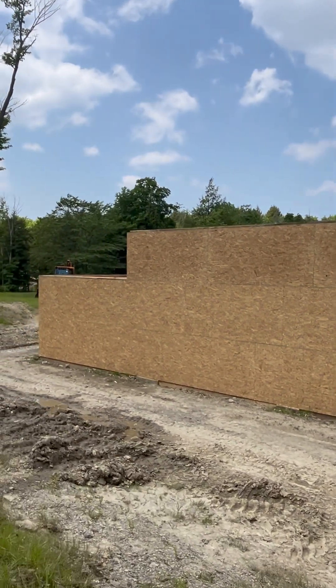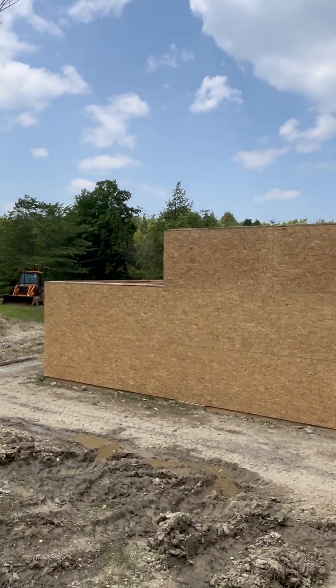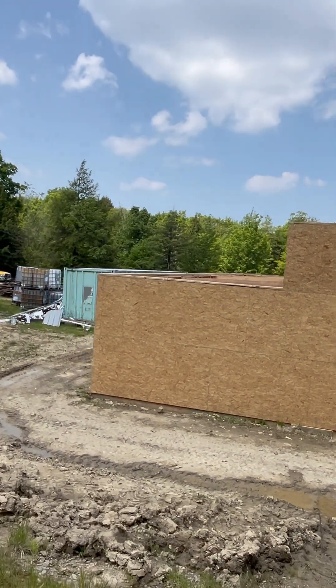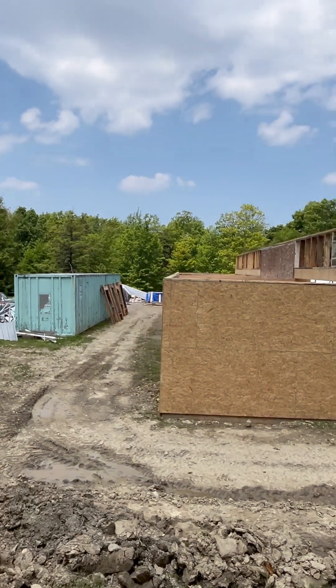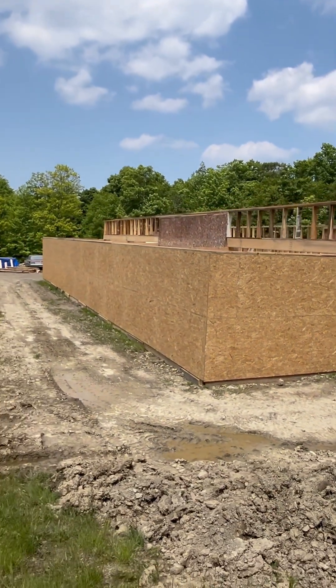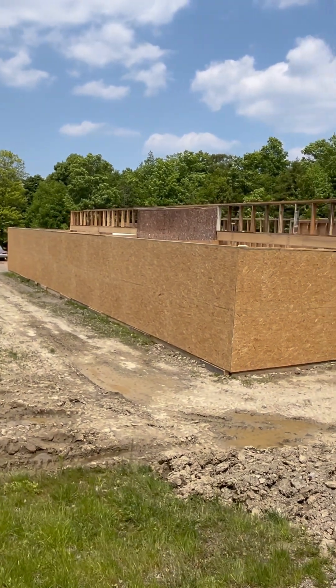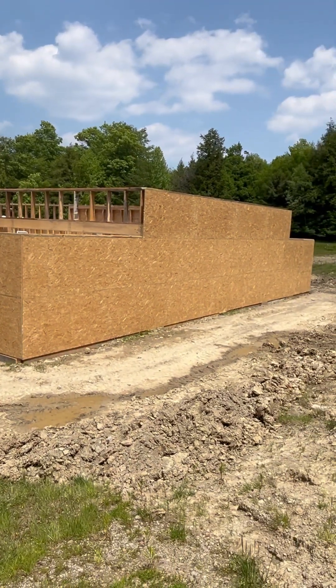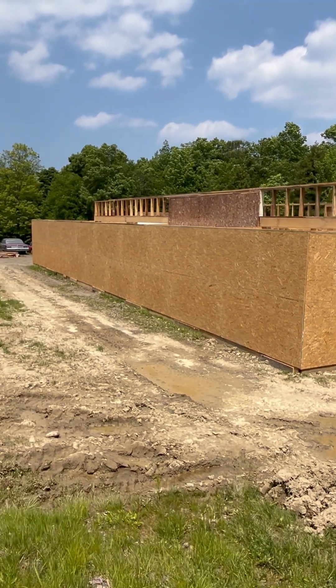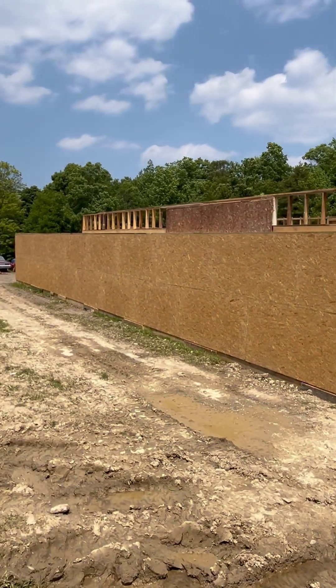82 degrees right now, got a little haze. I have skin cancer — I'm not even supposed to be in this, but I'm doing my best to keep it off my head and face. It's not on my arms. Please like, share, and subscribe if you like what you see — thanks!